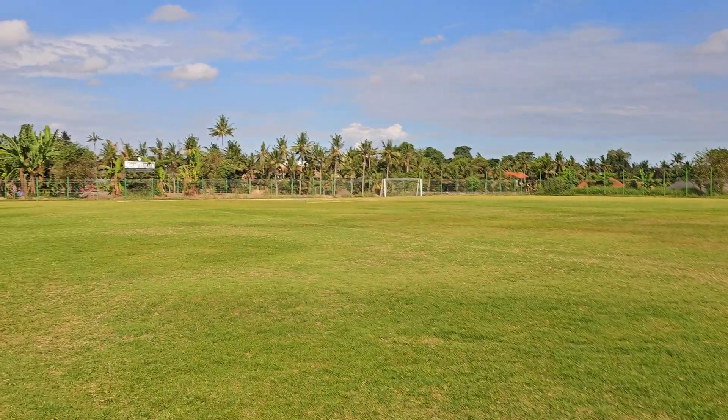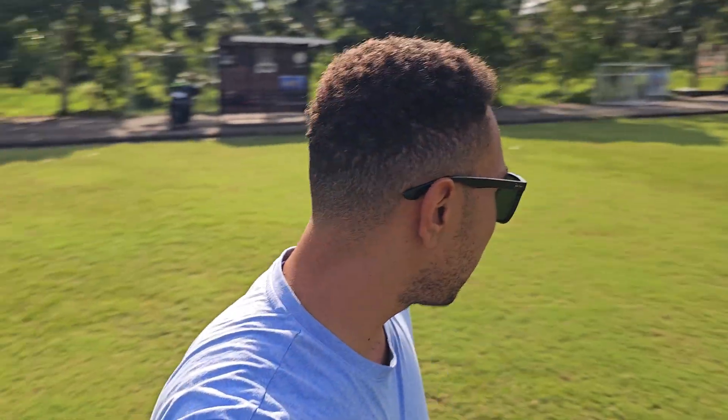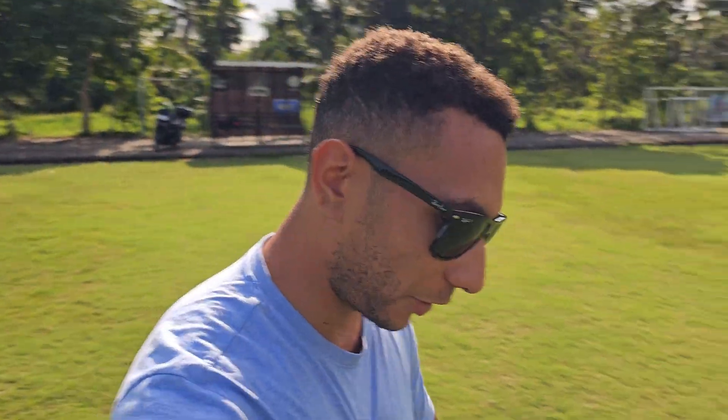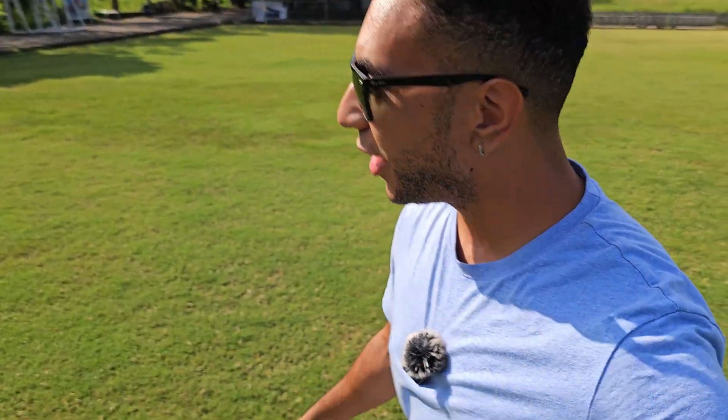Heading out to put the landing pad down. I want around 10 meters of clear space around it. There's a water sprinkler going off over there so I want to stay away from that, and also somewhere with fairly short grass. I previously did GPS rescue testing with these quads and the 5 inch landed about 3 meters away one time and almost 10 meters another time. I want to see it land consistently closer to the home point. The 6 inch was already landing pretty close, so as long as it stays within about 5 meters I'll be happy.